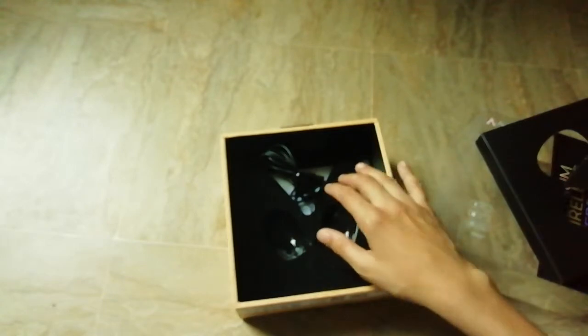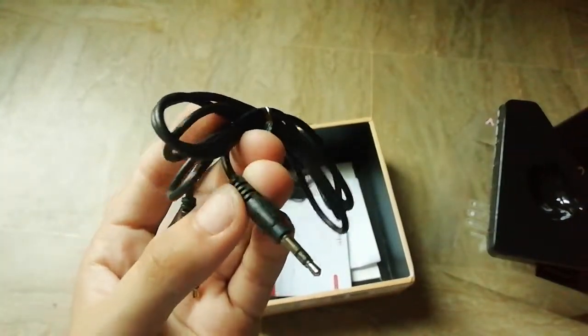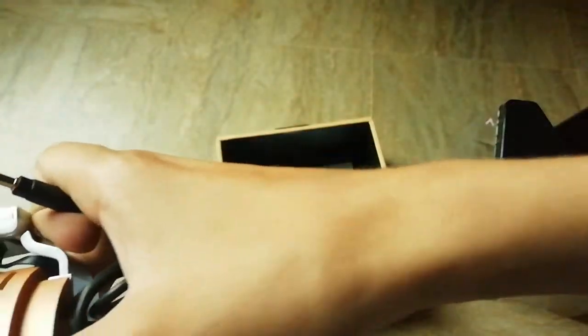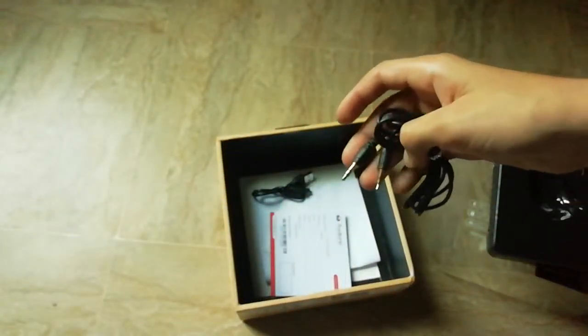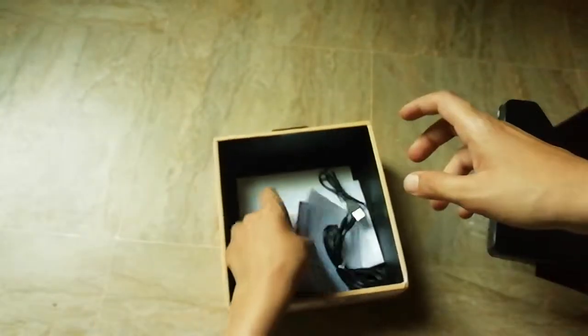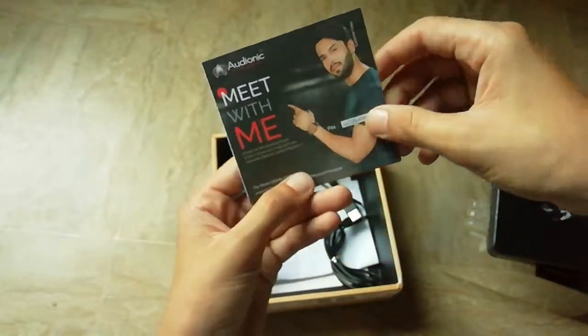This is an aux cable. For phones that don't have Bluetooth, such as iPhone 5, you can also use this — plug one side of the cable into the headphones and the other side into the phone, and the headphone will work. There's also a charging cable.